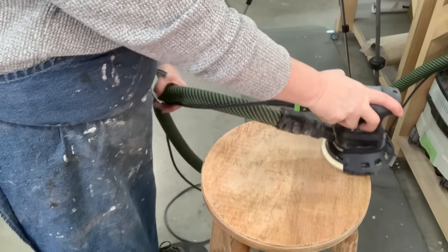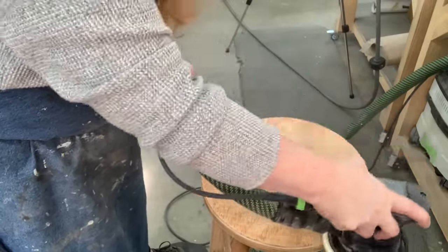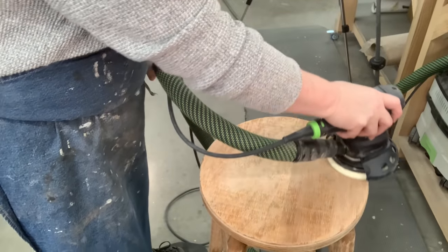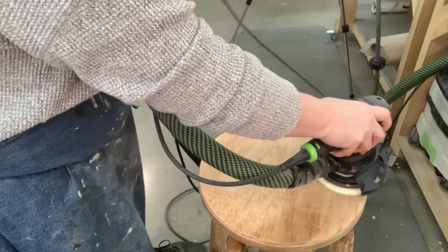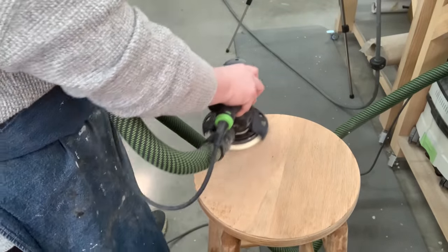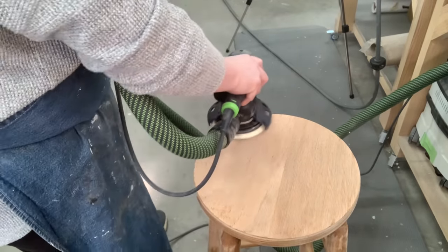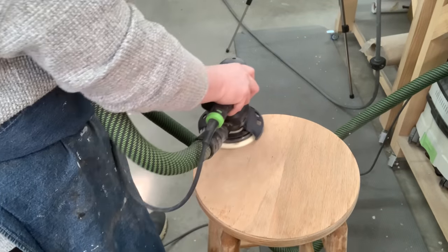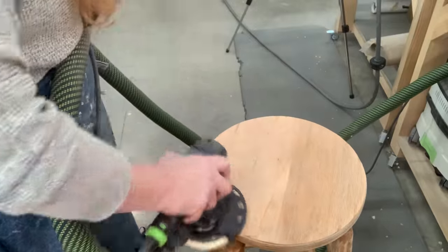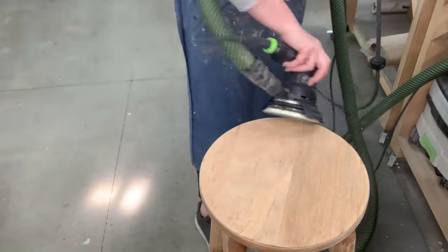Luckily I was sanding on something else using the orbital sander, so I get to orbital sand the top. I definitely want to make sure that any top coat is gone on the top the way I want to refinish them. Some of these have little dents on the side where it's chipped off — they're a type of plywood. But I like that they're a little bit unique, that this is a handmade, homemade type of piece.